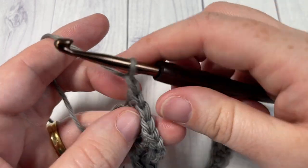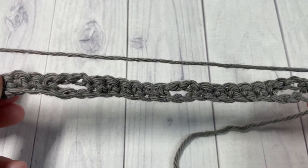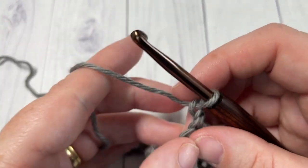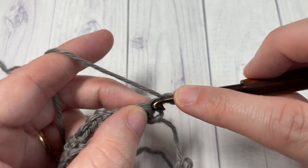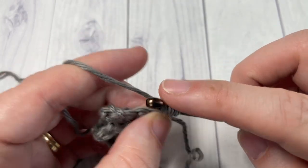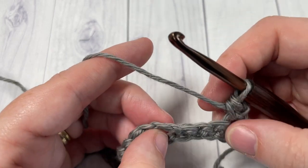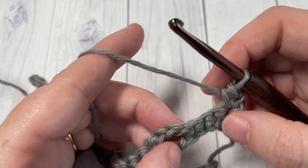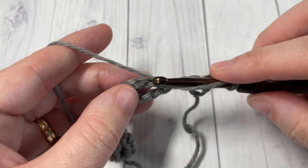At the end of Row 1, chain one and turn your work. For Row 2, we're going to begin with a half double crochet into the first stitch. You're then going to skip the next three single crochet and into your chain three space work ten double crochet stitches — all into that same space.